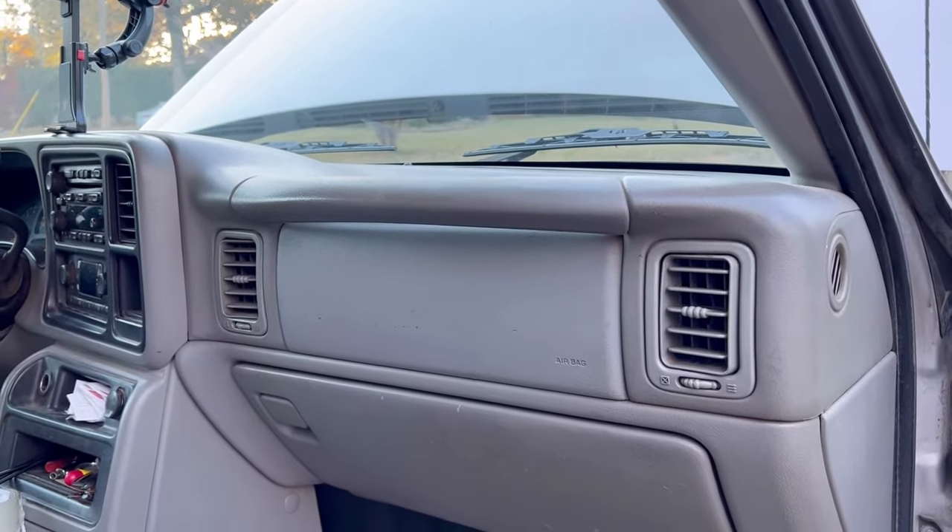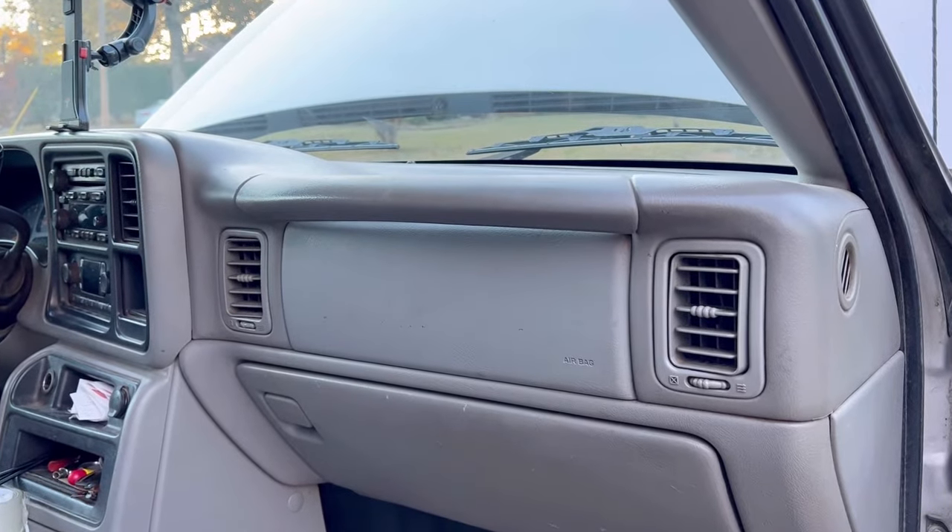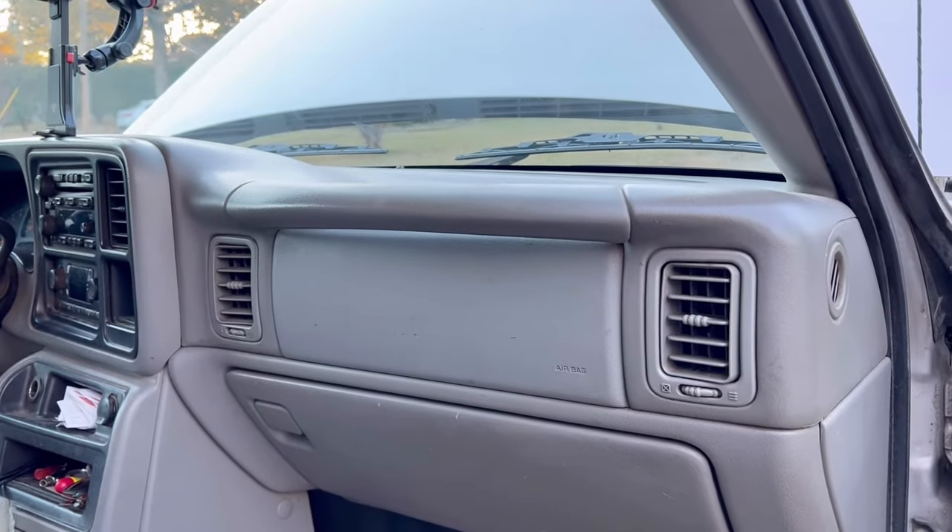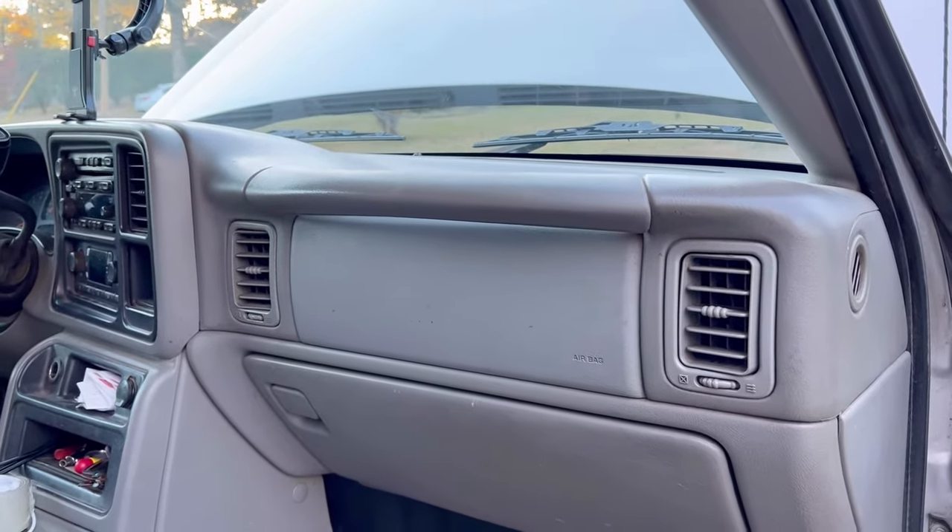The problem I'm having with my 2006 Silverado is that the air conditioner blower will not shut off. Doesn't matter if the truck's on or off, the AC or heat is on or off — the blower fan just keeps blowing.